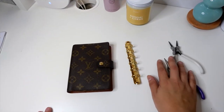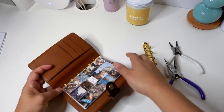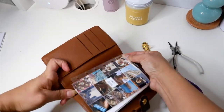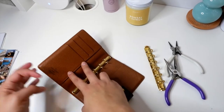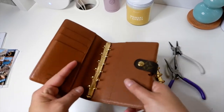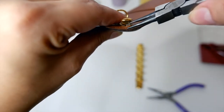Okay, so here's what you're going to need: obviously you need your new rings, you need your planner, and then a couple of tools. I have two sets of pliers as well as a tiny screwdriver from one of those eyeglass repair sets — that one was the best tool to use.